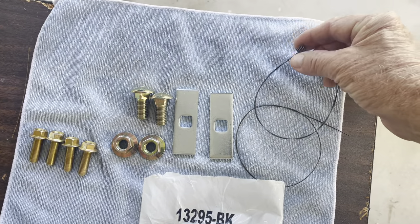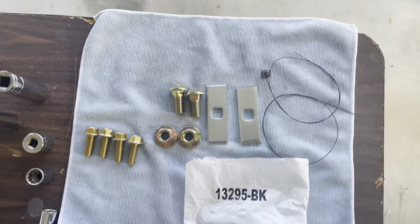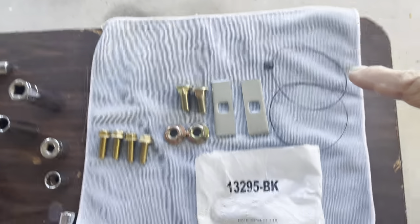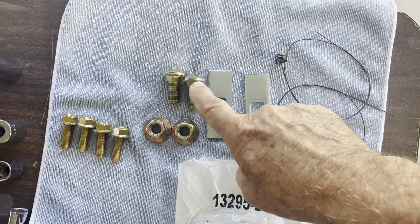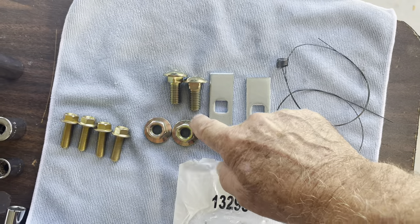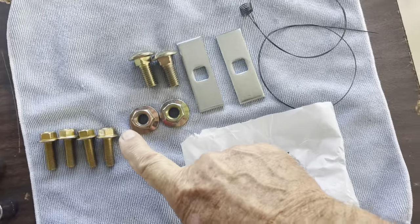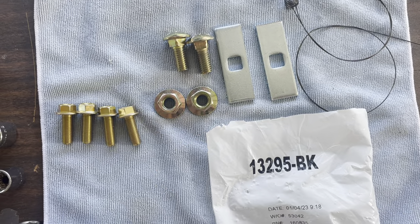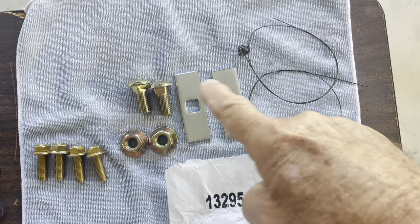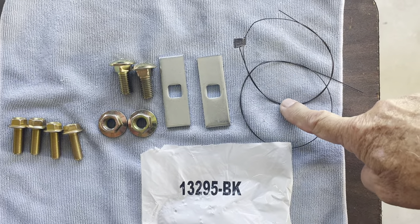Included are two wires with little screw things on the end that you put on a carriage bolt to fish it through the hitch itself. These are the nuts that will go on - pretty sure they're three-quarter inch, 16 millimeter. These are the four bolts that come with it, and these are the two carriage bolts with the wire to fish them through. I'll show you how this is done - it can be easy or it can be frustrating.